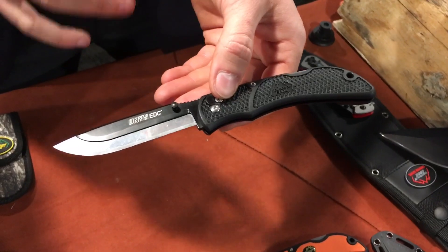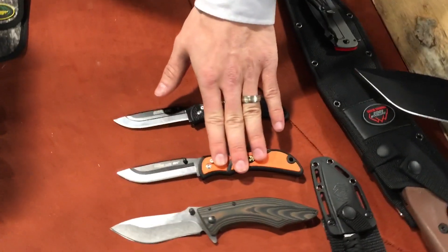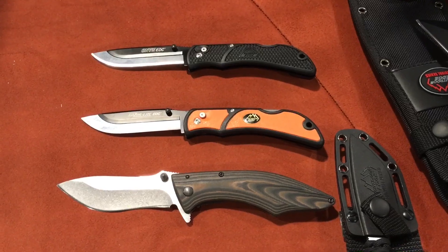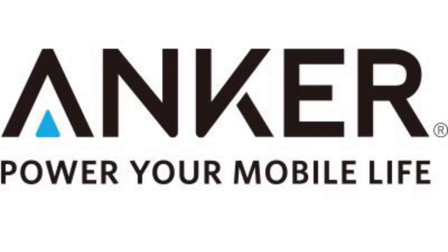The Onyx EDC usually retails right around $30, the Razor Light EDC around $40, and the Conquer will normally retail in about the $55 to $60 range. Thanks to LA Police Gear and Anchor Power for supporting this trip to SHOT Show 2016. See you next time.